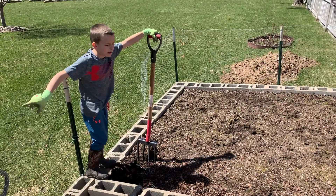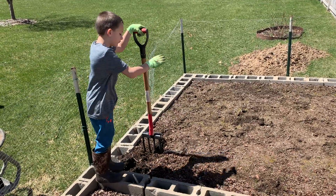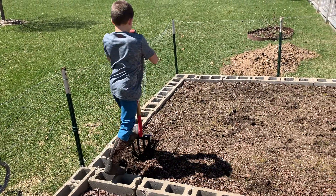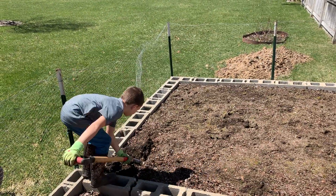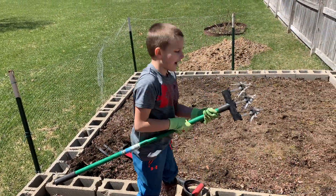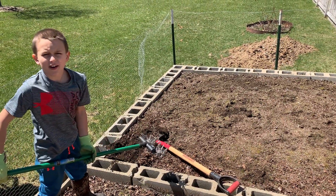I started tilling because we got most of the weeds out, and this is what you want to do first. You take your pitchfork or whatever you use, and you just step it in a bit, then you twist it over. When you're done, you grab your actual tiller and you start going to get that nice dirt you want.